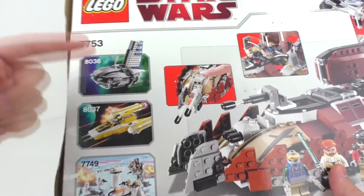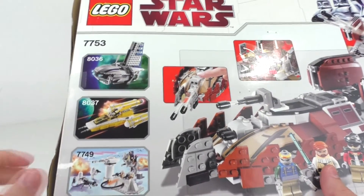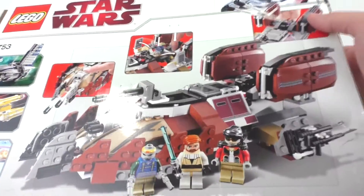As for this set, I will be reviewing that as soon as I possibly can — just gotta piece it back together since some of those stickers are missing. And of course, like I mentioned, we get the play features from the very back.